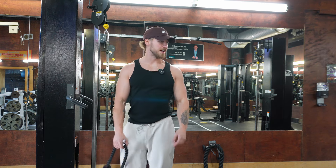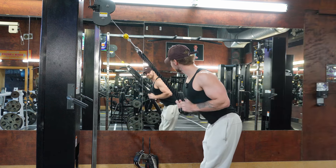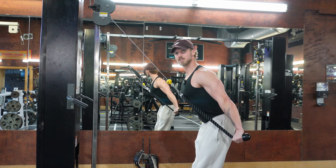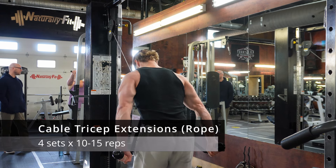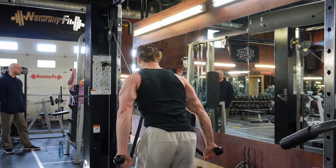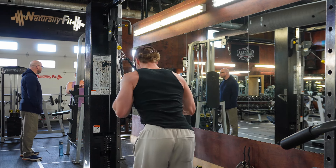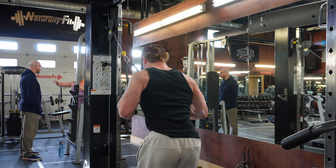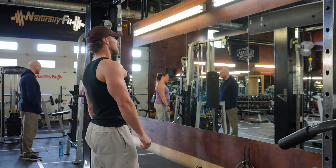Using the extra long rope. See how I can get it behind my body? That's why I like the extra long rope.